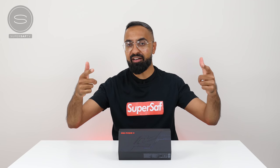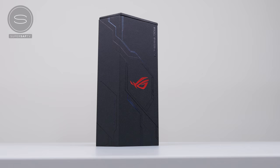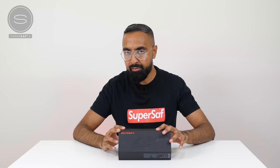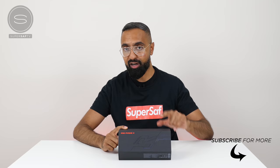What's up guys, Saf here on SuperSaf TV and we've got a very special unboxing for you guys today. This here, of course, is the ASUS ROG Phone 2 — a phone designed from the ground up for gamers. I was very impressed with the ROG Phone 1 last year, which had a few world firsts, and the ROG Phone 2 also has a few world firsts. Let's go ahead and check it out.